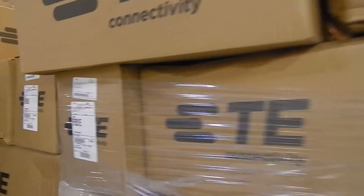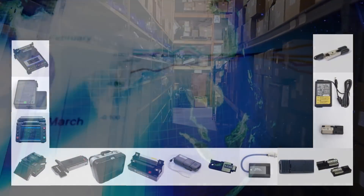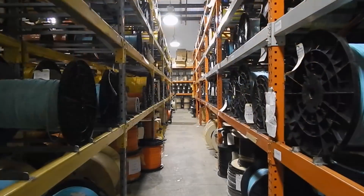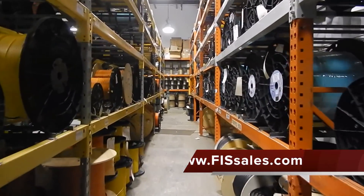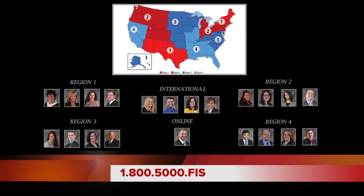By utilizing FIS's full inventory of splicing equipment and supplies, it has never been easier to start and finish your splicing job on time and under budget. Don't forget to ask FIS about AFL machine rentals too. For more information or tech support on your splicing equipment and maintenance for the machine and cleaver, please visit www.fissales.com or call 1-800-5000-FIS and ask to speak to a sales rep in your region.